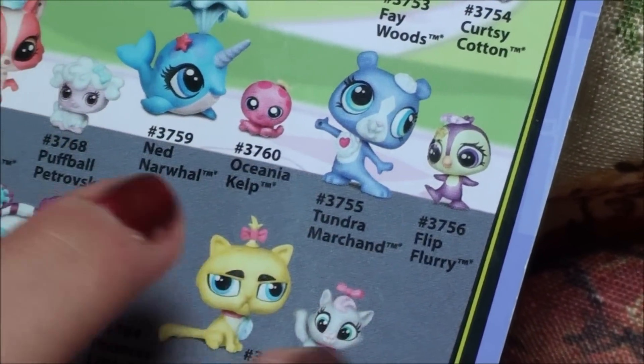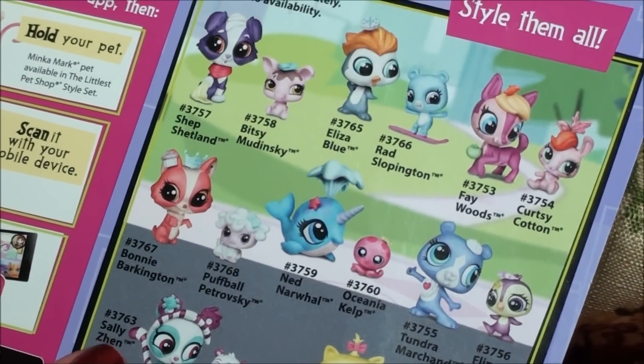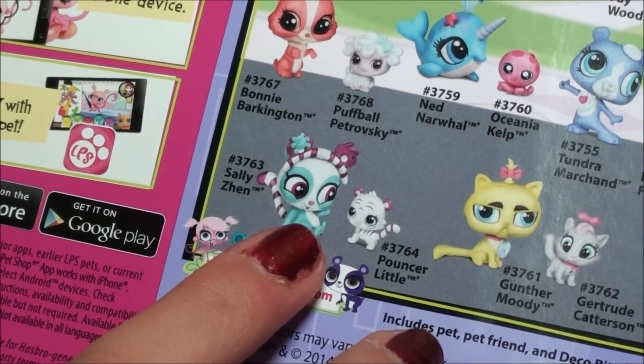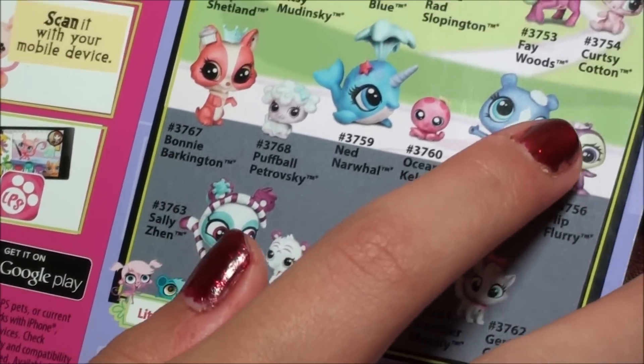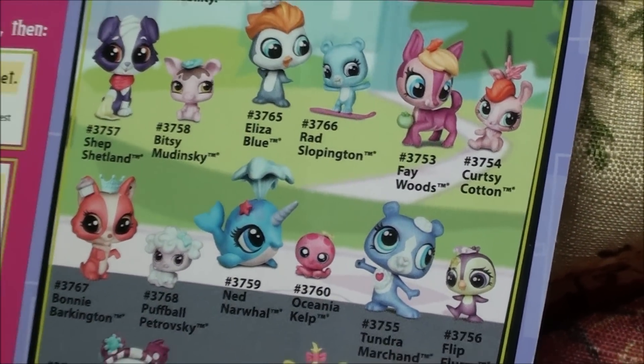Alright, you guys, so on the back there's a bunch of cute pets — Sally Zen and Pouncer Little. I have also already opened them, so you should totally check them out, along with Faye Woods and Curtsy Cotton. Alright, you guys, so let's open it.